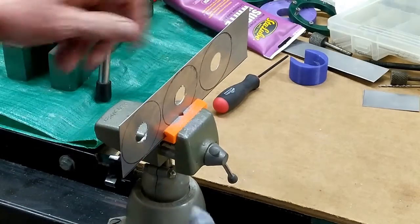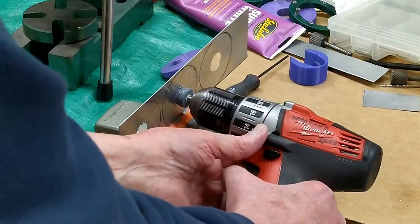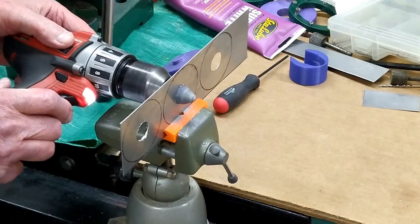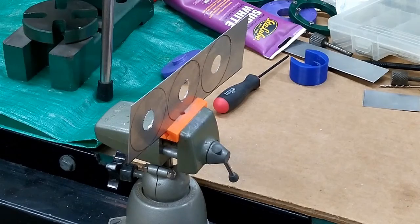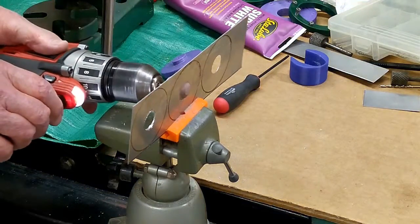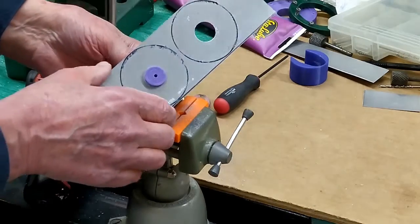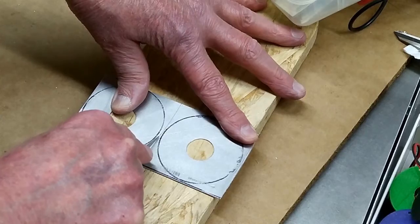I'm just going to use a couple of rotary stones to clean this hole up, make it a little larger in diameter so it will fit on this. I just want it to fit on here — just like that. Nice, tight fit. I'm just using an old number 11 X-Acto blade to come across here and just scratch this.